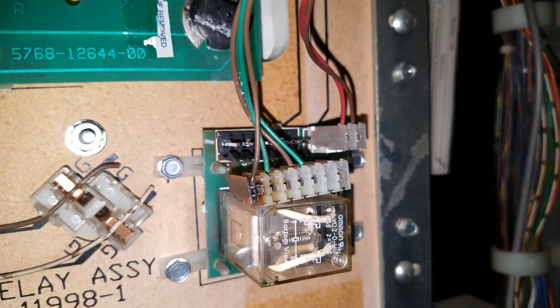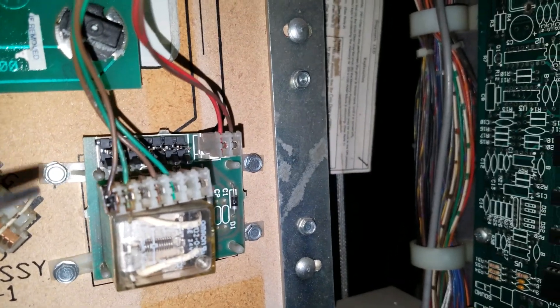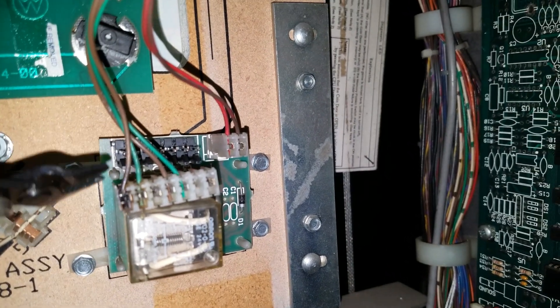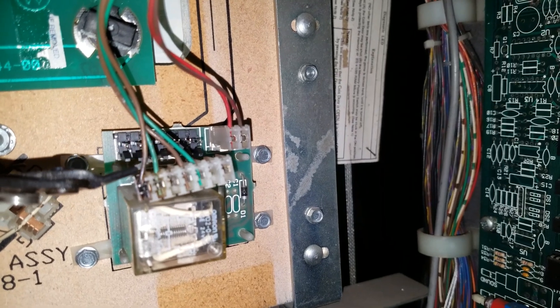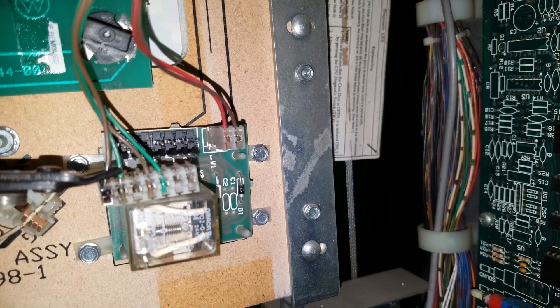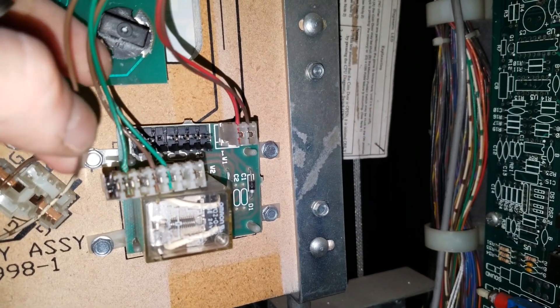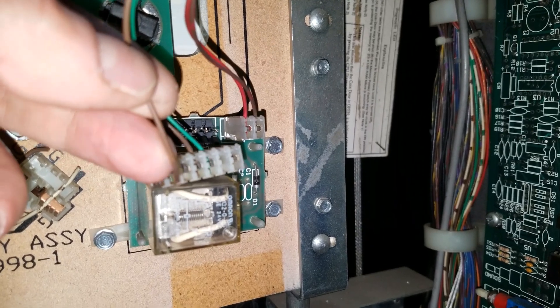As you can see, the connector has burned up. You're gonna take your cutters and cut as close to the connector as you can. Remember, don't shorten those wires too much — you don't want to have to run jumpers or anything like that. Cut that first one off there.